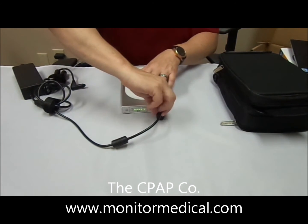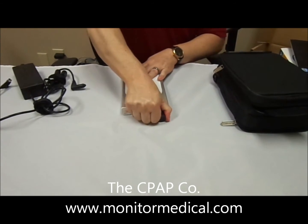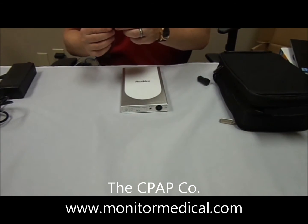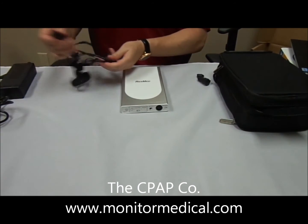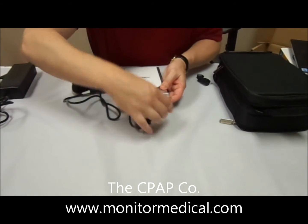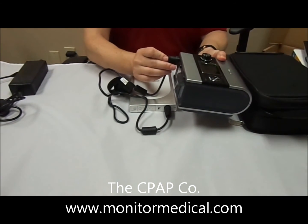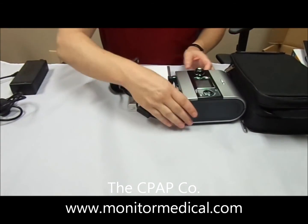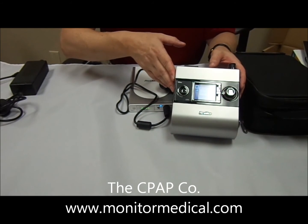Now let's transition into plugging this into the S9 unit. We're going to take off the ResMed power cord and PSU adapter for charging, and take our DC cable. There's a little protector here — you want to unplug that. Connect the DC cable into your ResMed Power Station 2. Again, the pins will line up, no need to force it — just glides right in. Take the other side, connect it to your S9 unit just like your power cord, and then switch the unit on. As you can see, it powers up your ResMed S9 CPAP.